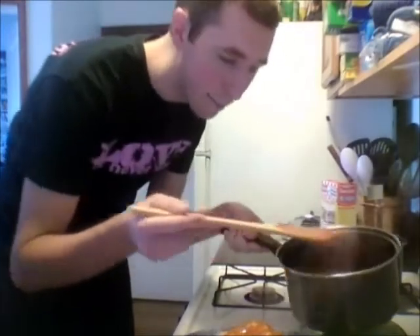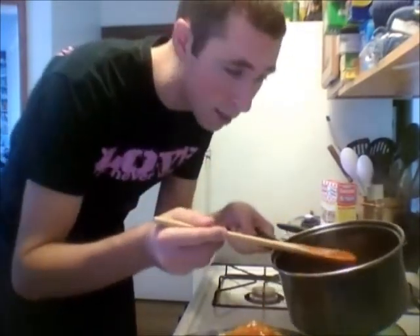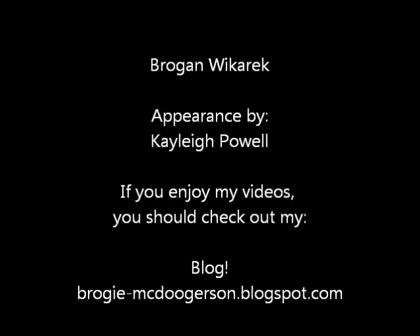That's sticky chicken. So y'all go enjoy it. Make it. Love it. And happy birthday, Grand Master! Alright, buh-bye. Have a nice day.